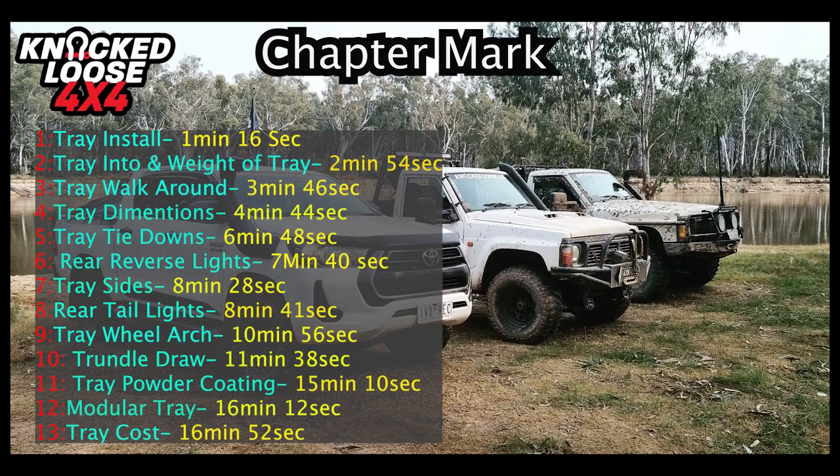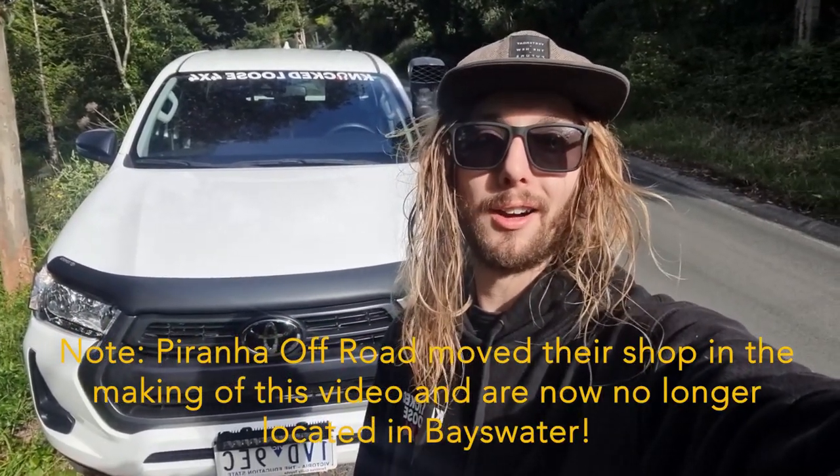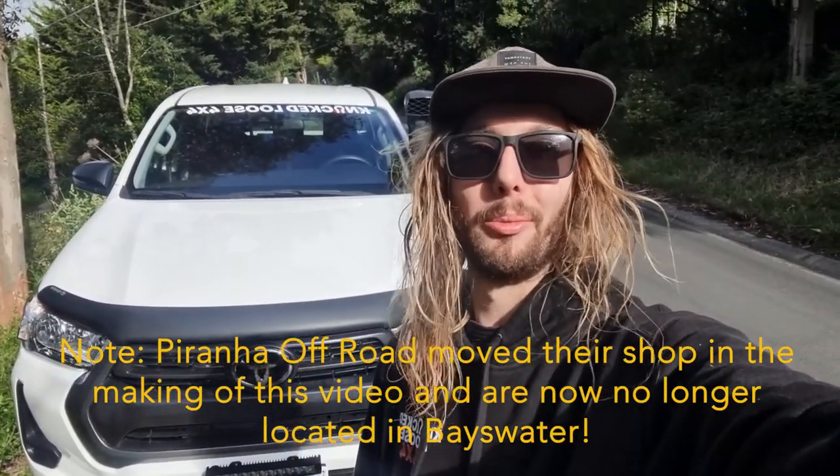Hey guys, before we jump into this video, here are some chapter marks if you want to see some particular parts of the tray or canopy — you can skip to those times. But let's install the tray first, I'm so keen to show you guys. So today's the day — we're going down to Piranha Off-Road in Baronia and we're going to drop my car off and get a new tray.